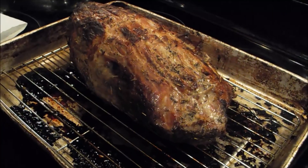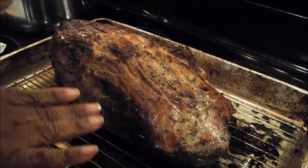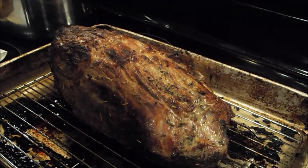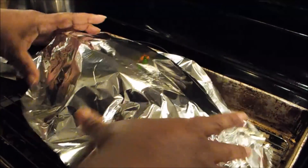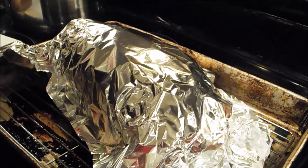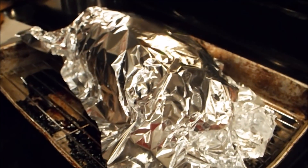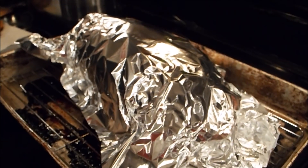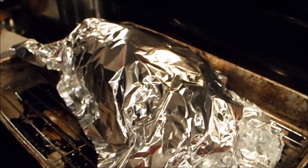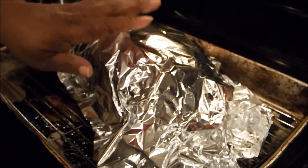Now I'm back. I just took the thermometer out — my reading was 145°F; yours should be 160°F. I'm going to cover it with a piece of aluminum foil and allow this to rest for 15 minutes. After that I'll bring you back and slice off a couple of pieces to show you what it looks like — it came out very nice.